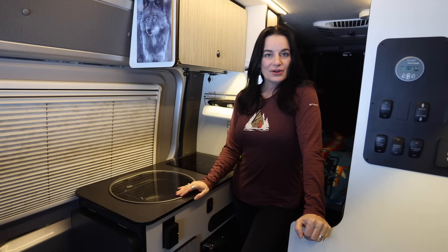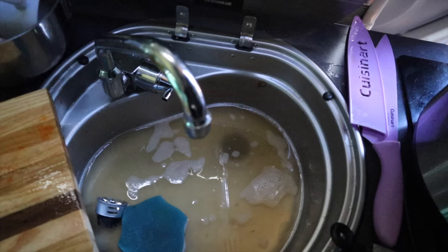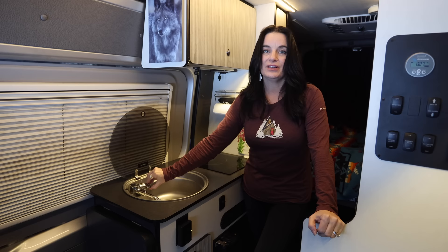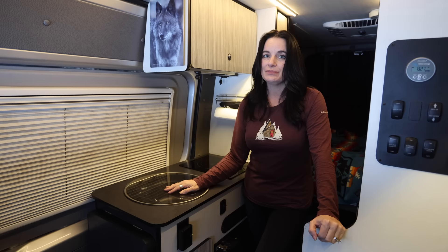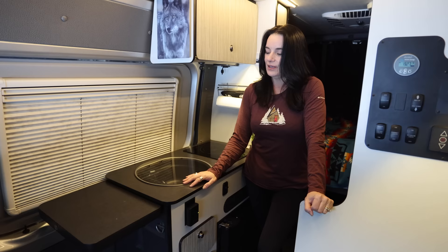We also have a marine sink — pretty standard for the 2019 Rebel. I like that this part swivels and goes down, and you never see it again — and then we have all this counter space. You have to be careful though: if you turn this up and put it down, all the water will spill out. I also like that this side comes up, giving you more room for the counter and cooking.